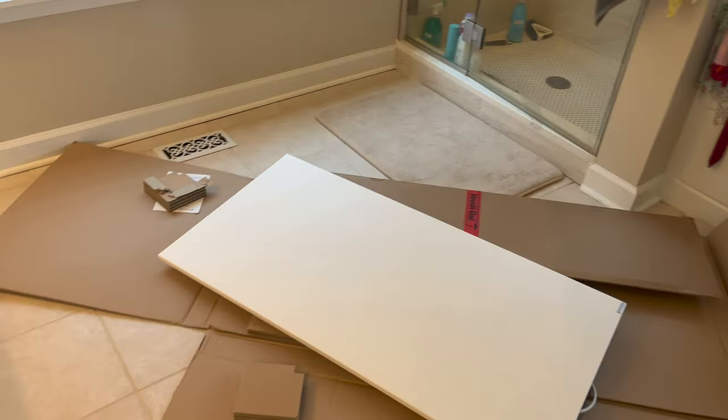A few things to talk about. We had the electrician come in and install this panel. One of the problems is that you can kind of see it right there — this thing was kind of screwed up. The guy installed this and nicked up some of the drywall.